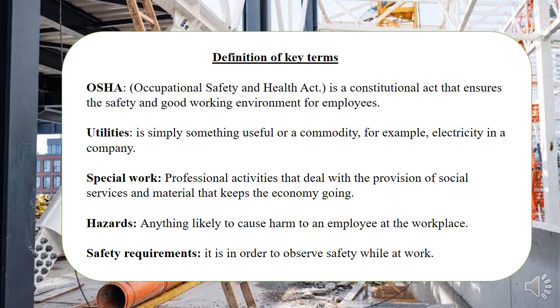Utilities, as stated earlier, is anything that is useful to you on site — this can be electricity, water, or lifts if you're working on tall buildings, or even a ladder. And hazard is anything that's likely to cause harm to you as an employee, to a client visiting the site, or any person on site.